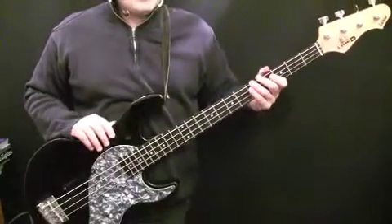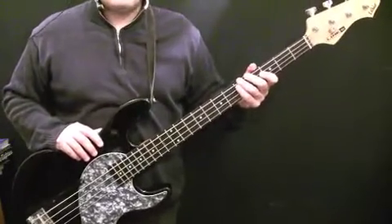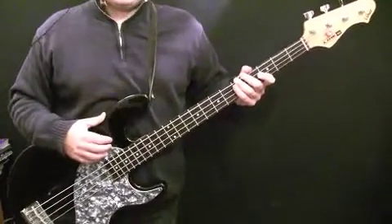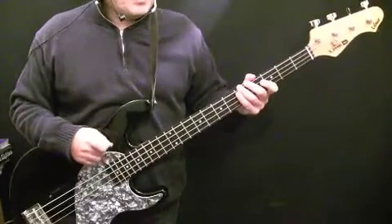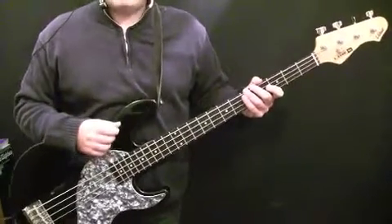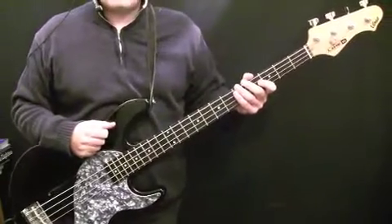So if you get those four parts down, put them together, play along with the original, you should be able to work your way through China Girl. It's a fun song to play, good for beginners — the more songs you get under your belt, the more confidence you get. I hope this lesson helps you. If you've got any questions, head over to the website, use the contact form, and send me an email. Thank you.